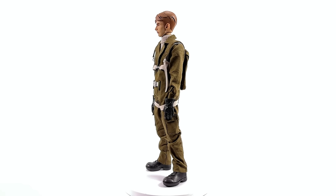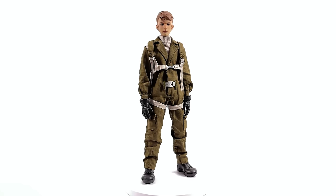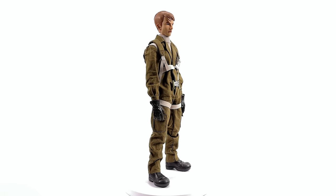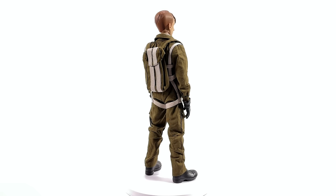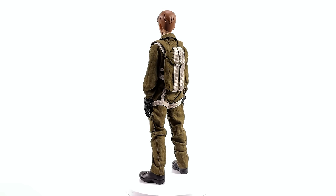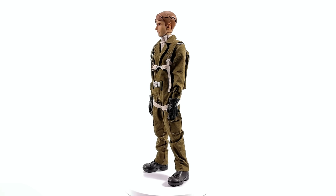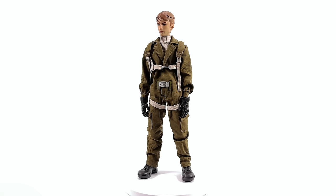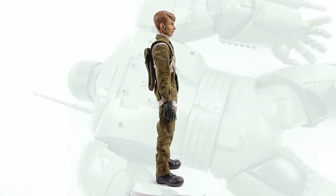When I said earlier I've wanted a pre-serum Steve forever, this isn't quite what I had in mind — I was thinking live action. But this is the first one we've received from Hot Toys, and so far, so good. He's accurate to how he looked in the show. I'm fairly certain it's a brand new body specific to him, and his clothes are practically falling off him — he is that skinny.